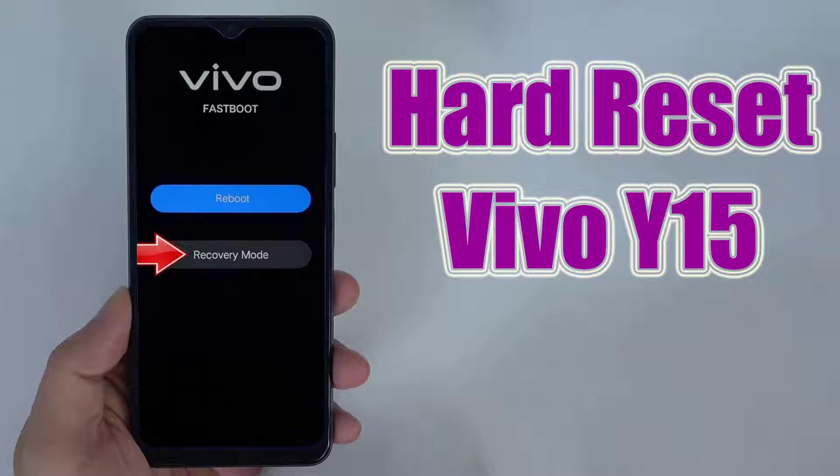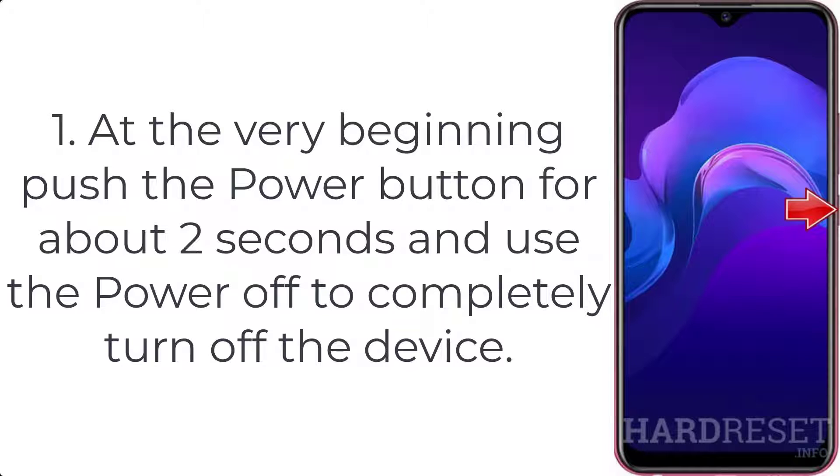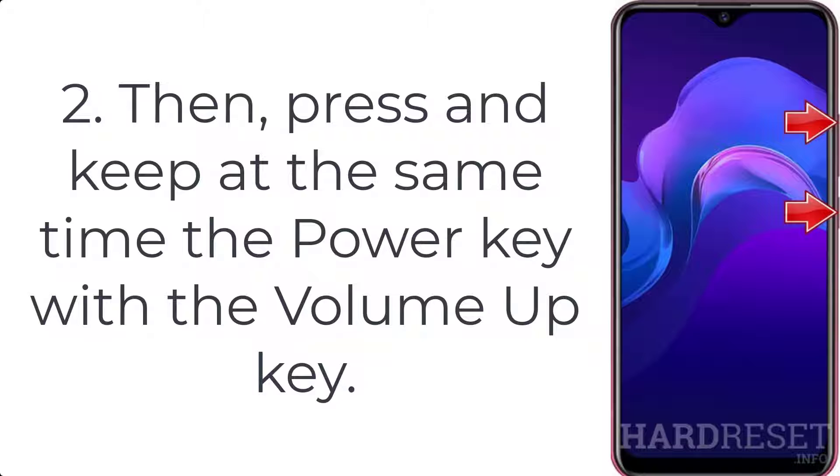How to hard reset Vivo Y15 2019. Step 1: Push the power button for about two seconds and use the power off option to completely turn off the device. Step 2: Then press and keep at the same time the power key with the volume up key.